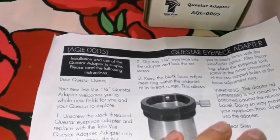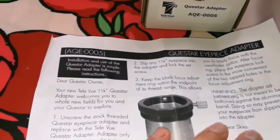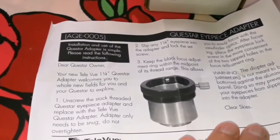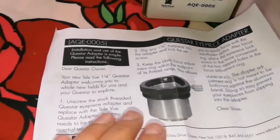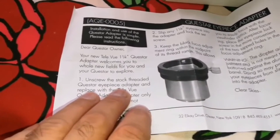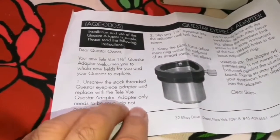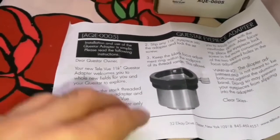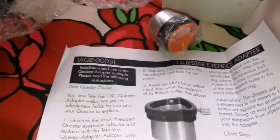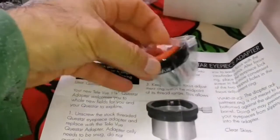Installation: you use the Questar eyepiece adapter AQE0005. You have to unscrew the stock threaded Questar eyepiece adapter and replace it with the Tele Vue adapter. Let's bring this adapter out and look at how it is. You can see it's such a tiny part.